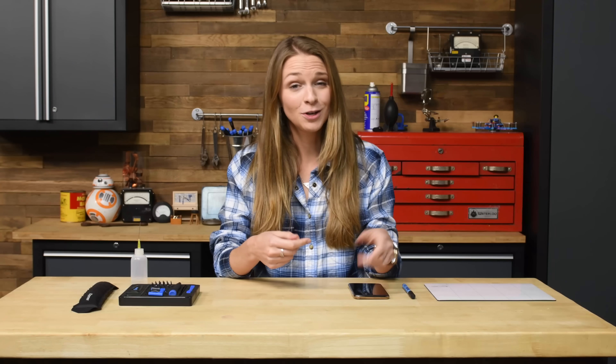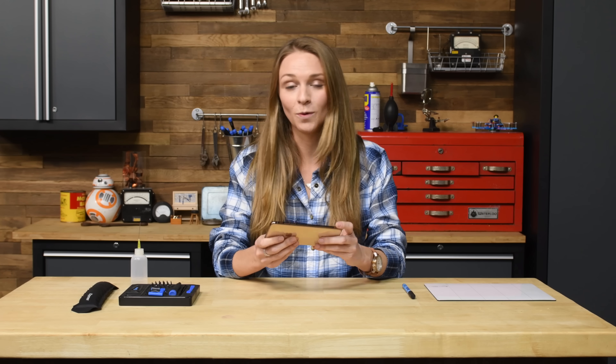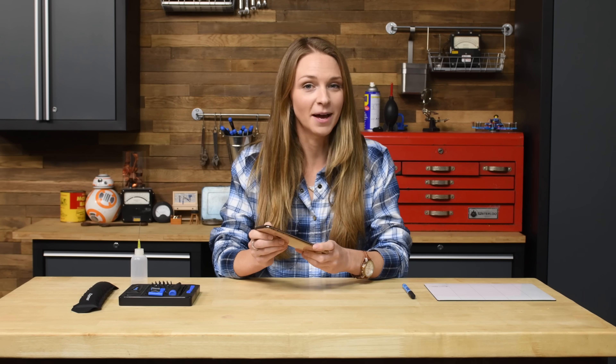Batteries are disposable but your thousand dollar iPhone is not, which is why today I'm going to show you how to replace the battery in your iPhone XS Max. For safety, be sure to drain your battery below 25% before starting this repair.